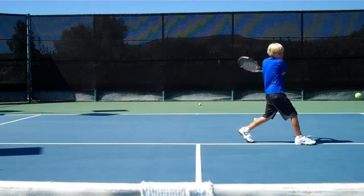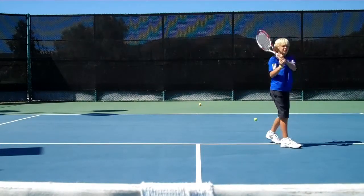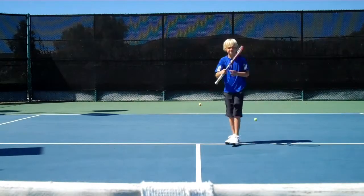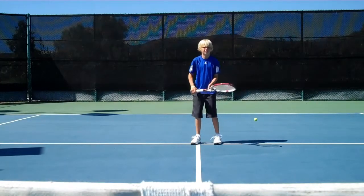Nice. Nice. That's it. So much better, B. Look at how consistent those were. Okay, so it's so simple — we can get the racket face straight through the hitting zone. We're not going to miss a lot of backhands. Let's do the same thing on the forehand side.